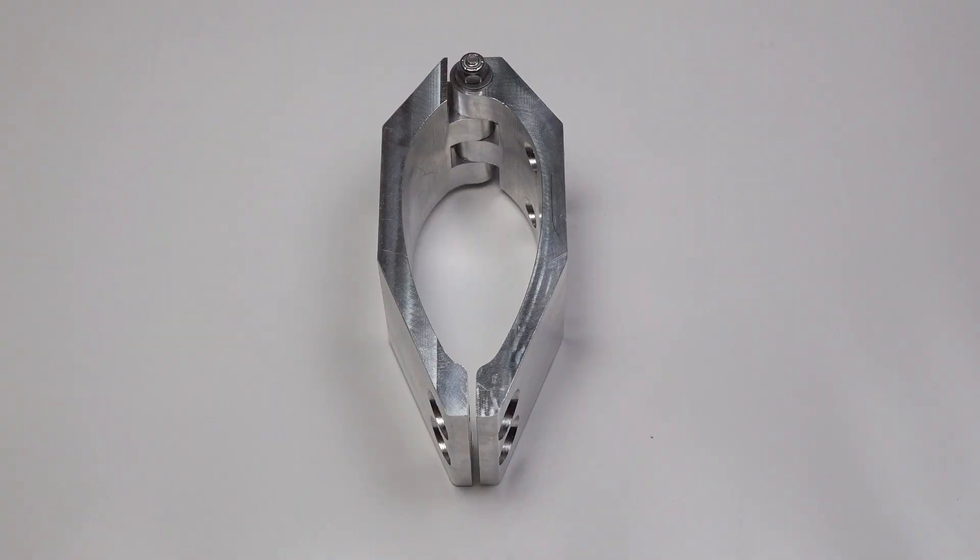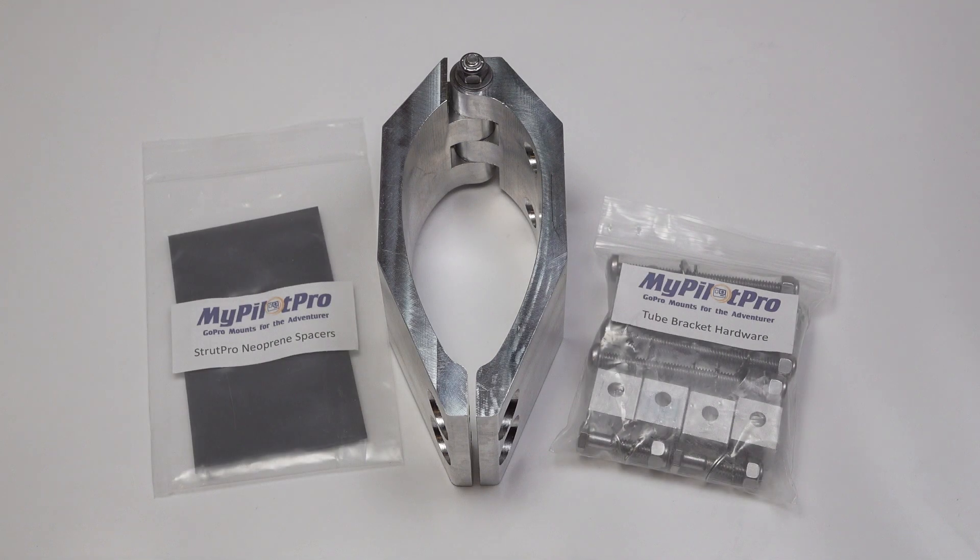This mount is CNC milled from a single aluminum billet and precisely and securely fits the profile of a Cessna wing strut. It has stainless steel hardware throughout.